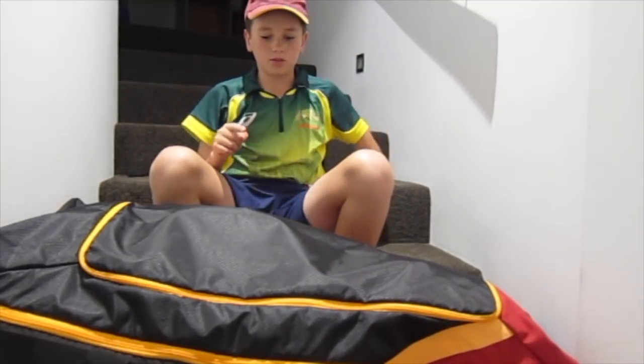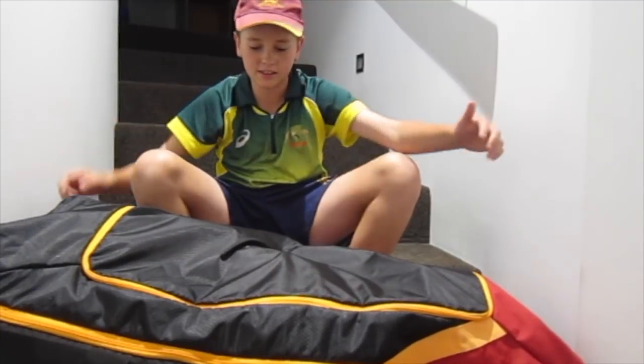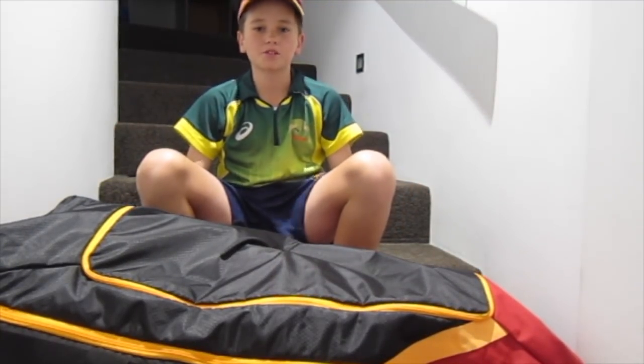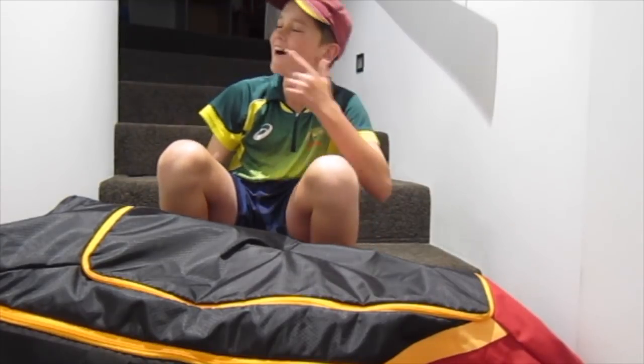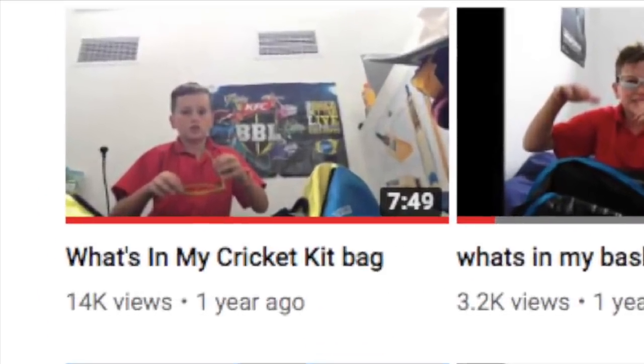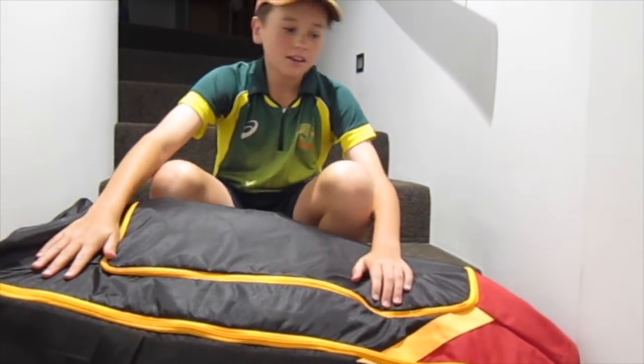Yo guys, what's going on? Today I'm doing What's In My Cricket Bag, 2017-18 season. My last What's In My Cricket Bag video got tons of views, so I thought I'd do another one. Let's kick it off.